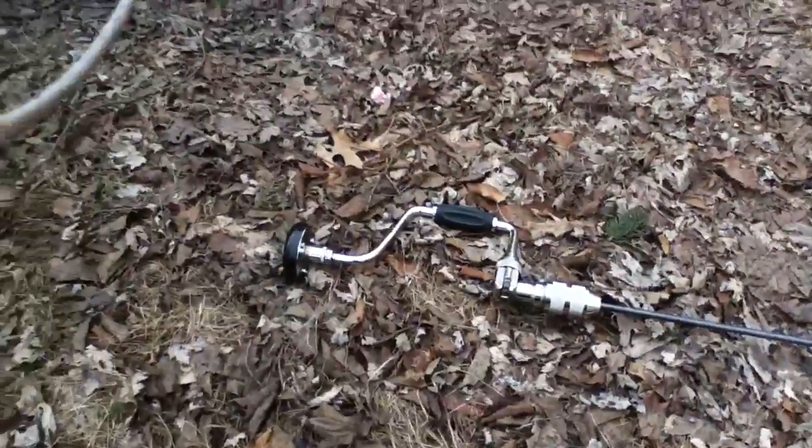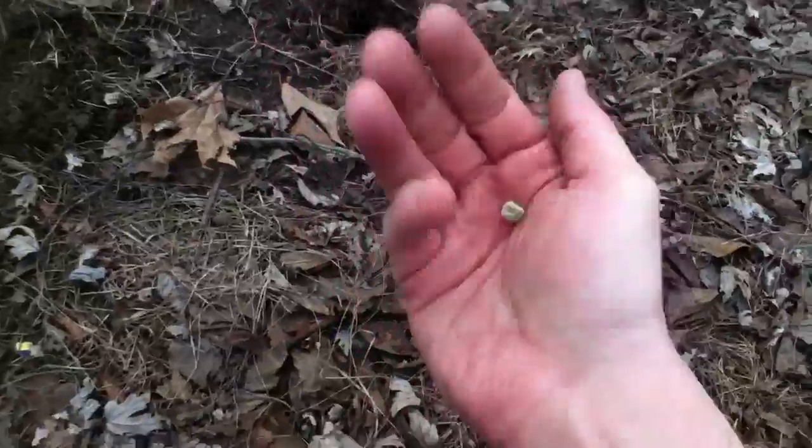I'm going to dig a little hole here. I'm just going to break through that soil. And that's what I'm using to dig these little holes. And then I've got a seed right there.